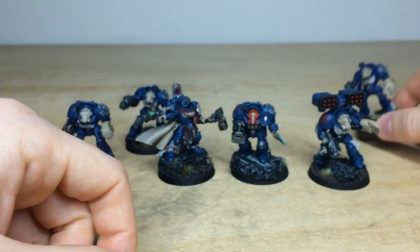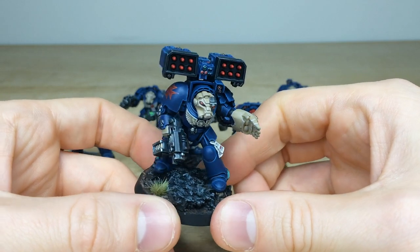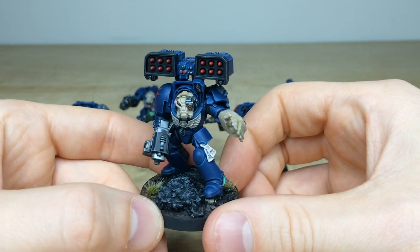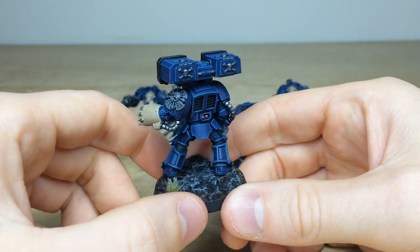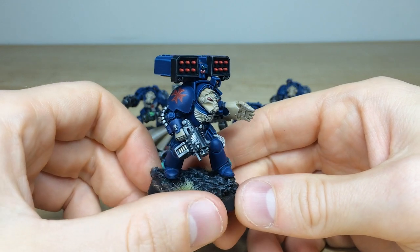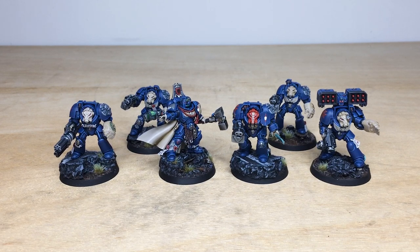Then we'll have a look at the last chap wielding the cyclone missile launcher — what a weapon. You can see all of the missiles done with red warhead tips, which makes those stand out. All the little lenses, screens, and buttons are painted in reds and greens, and you've got text on all the purity seals. Really nicely executed with a super clean finish. I love that the Crux Terminatus is done in that stone color, as expected, and the little skulls on the fist are all done in silver. A really really nice set of miniatures — a great little force that's going to go off to our client now. I do hope you like them, and I'll see you very soon on the next one. Take care.